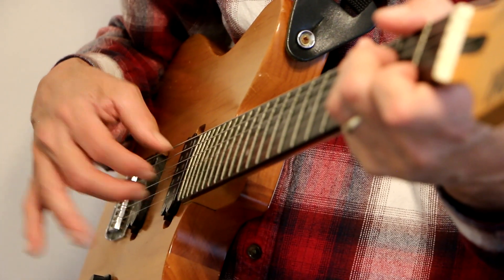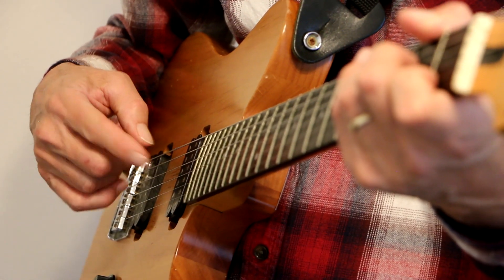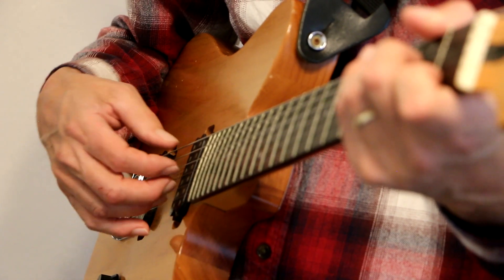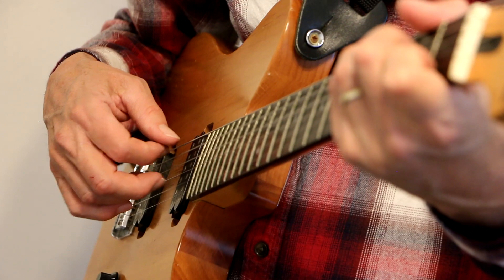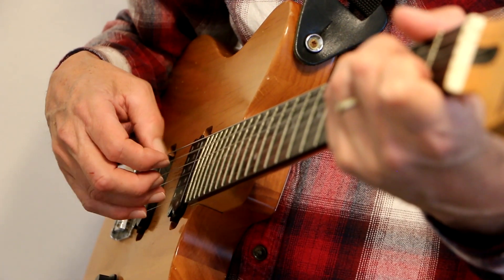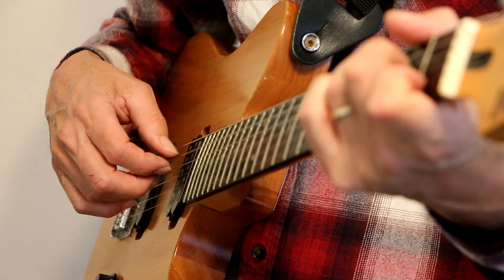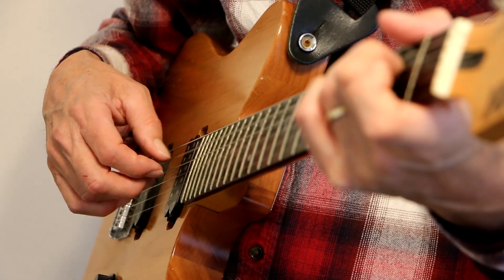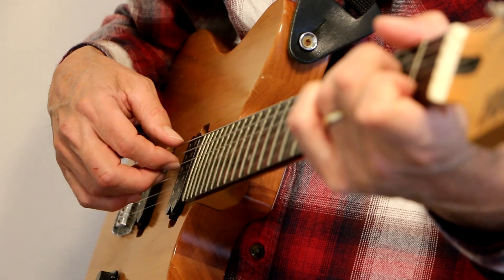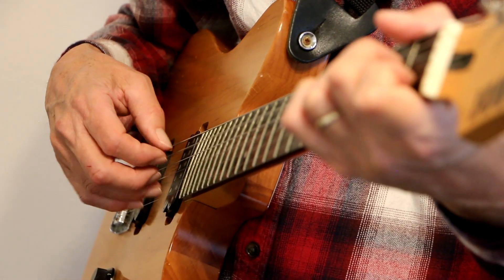Now let's use the ring finger too. So now we're going to assign the thumb to the A string, the index finger to the D string, the middle finger to the G string, and the ring finger to the B string. Now when I do the A minor chord, it's the same thing — same strings.